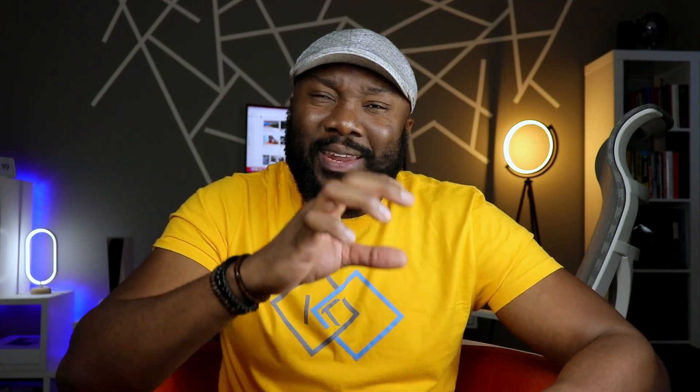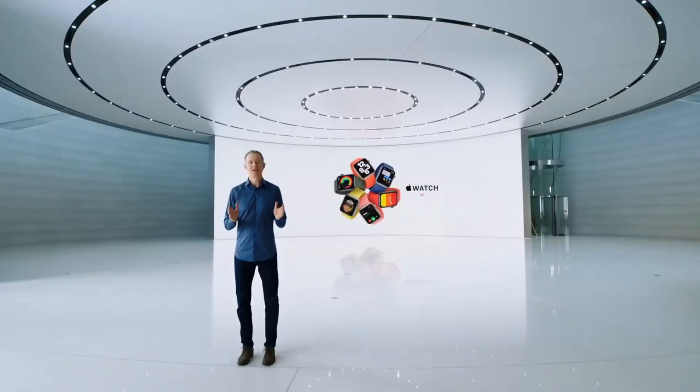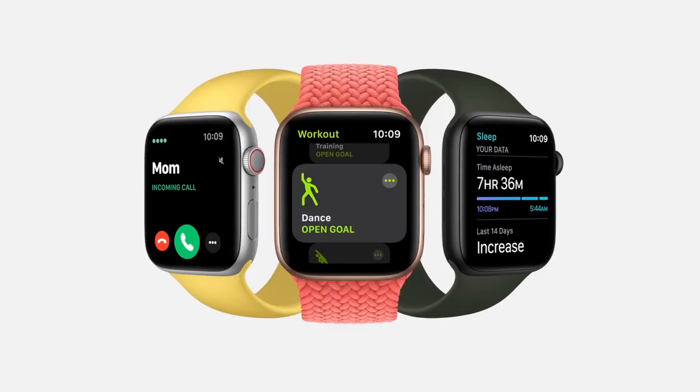The way I see it, this is the watch that everyone who's interested in buying an Apple Watch should go for. At 250 bucks, given everything that it has to offer, including the same platform found on the Apple Watch Series 8 — why wouldn't you want to save some money and pick up this one?